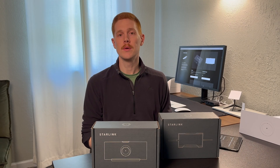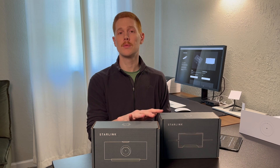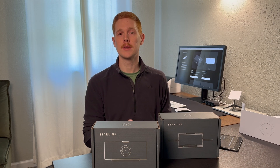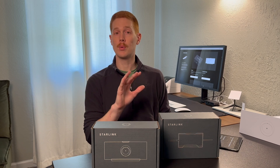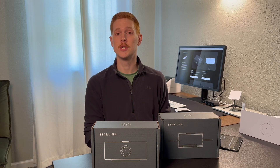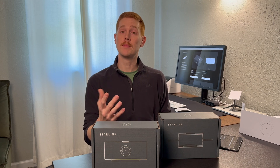Hey everybody, Colby here. In this video, I'm going to introduce to you two of the brand new Gen 3 accessories that Starlink is offering. These are actually the first two brand new accessories that have launched for Gen 3 since its initial release in December of 2023.